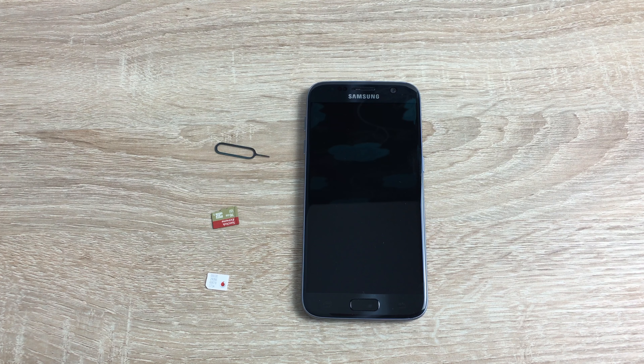Hi everyone, Ricky here from Tech Talk. Thanks very much for joining me. Today we are having a look at the brand new Samsung Galaxy S7, and I want to show you how to insert your SIM card and an SD card as well.